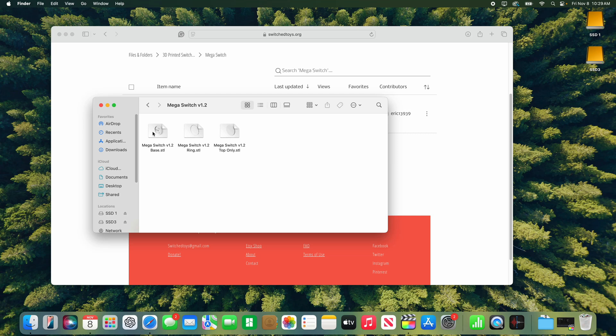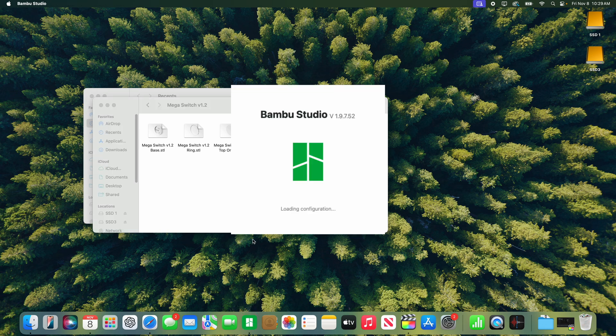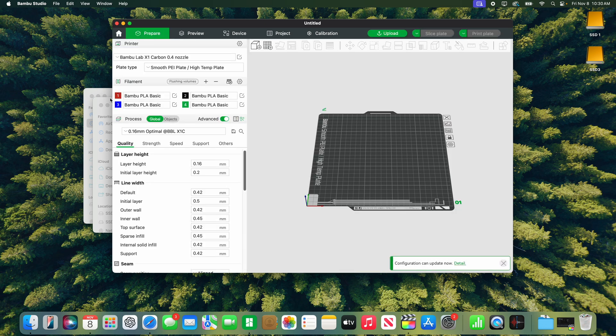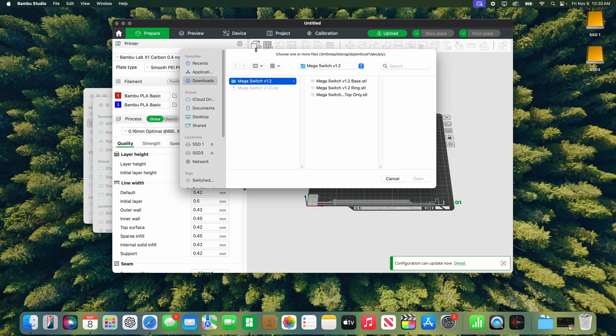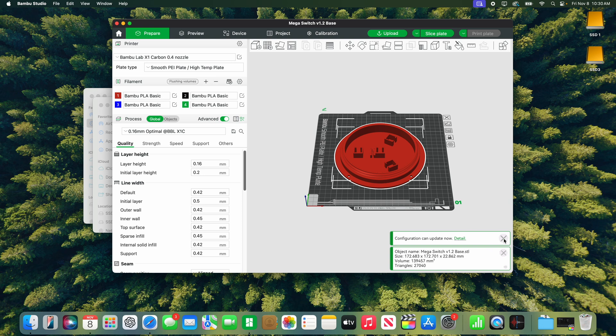Let's load these into our slicing software. We have a Bambu Labs printer so we're using Bambu Studio — your slicing software might look different depending on what 3D printer you use. I'm going to load in the base first. The settings we use for the base: we print at 0.16 millimeters for our layer height. You could play around with this a little bit, but 0.16 millimeters seems to work fine.